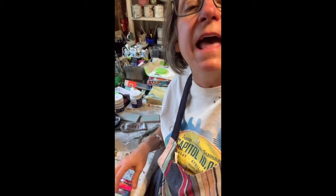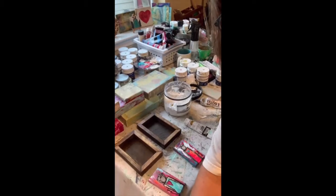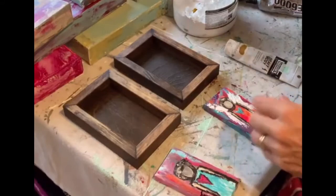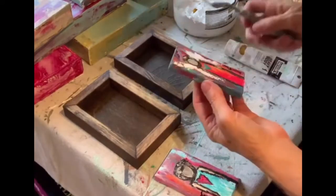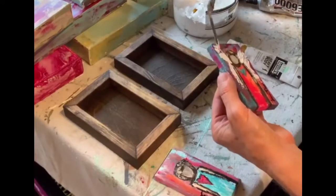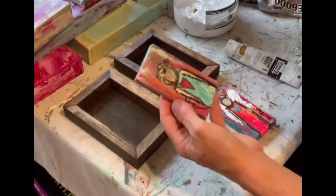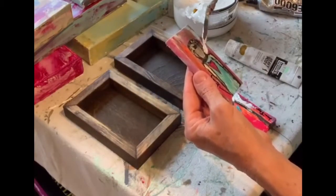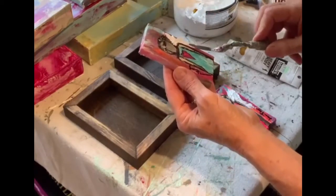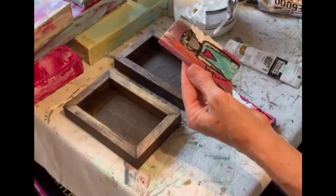I wanted to show you that. I'm moving it down here so you can see me work. You can see I'm just touching up a little the wings here on this one, and this angel is going to get some wings too. My favorite tool is a palette knife, y'all. I absolutely love a palette knife.